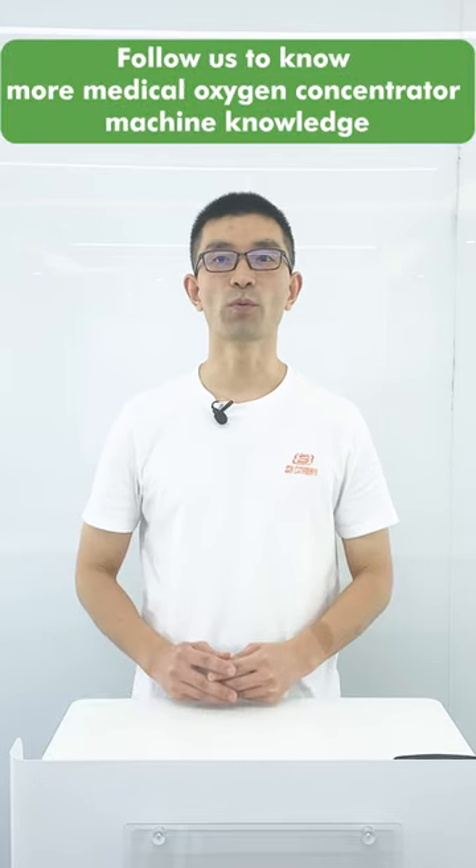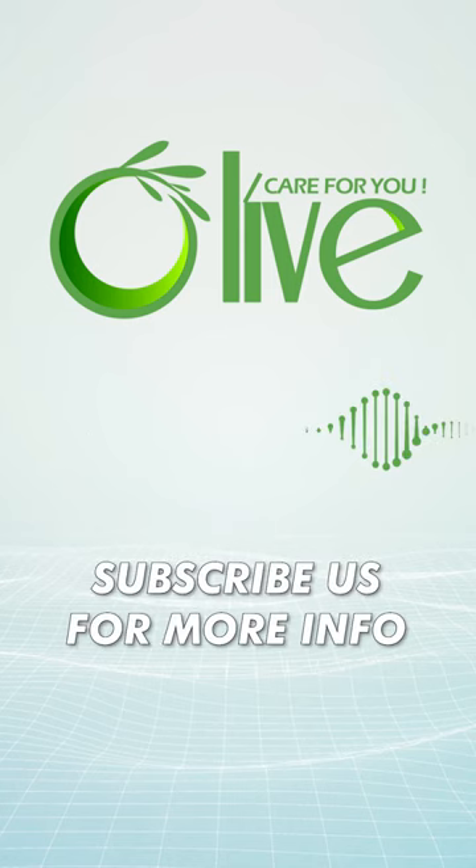Follow us to know more medical oxygen concentrator machine knowledge. All of care for you.